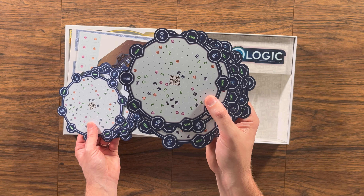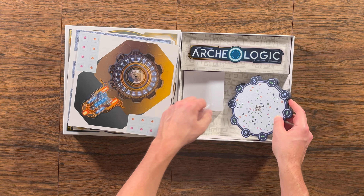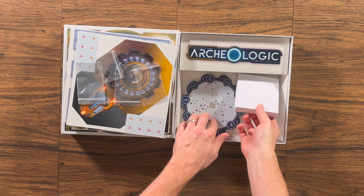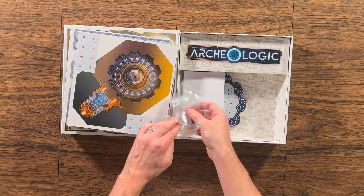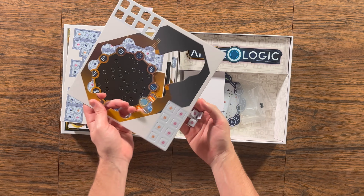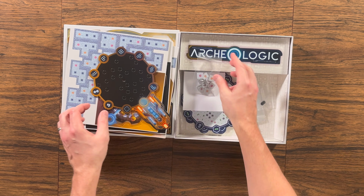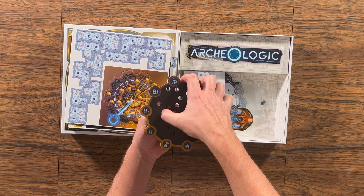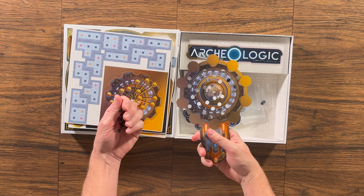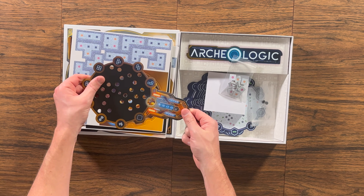The game includes an Archaeoscope — this gadget which you will see me trying to put together later. It is used in the game to help you figure out the correct placement of those tiles. The Archaeoscope is a very sophisticated research device that will never fail you. You ask it questions and it gives you valuable information on the position of buildings, possible traps, and empty zones, since not all spaces on the grid will be covered with tiles.